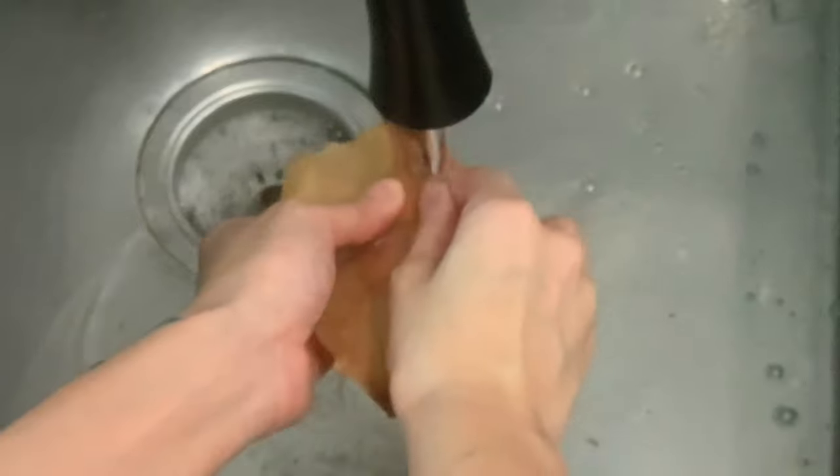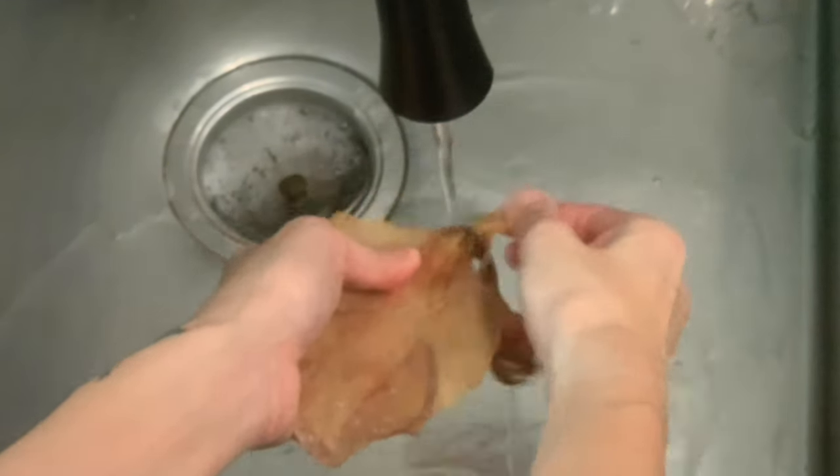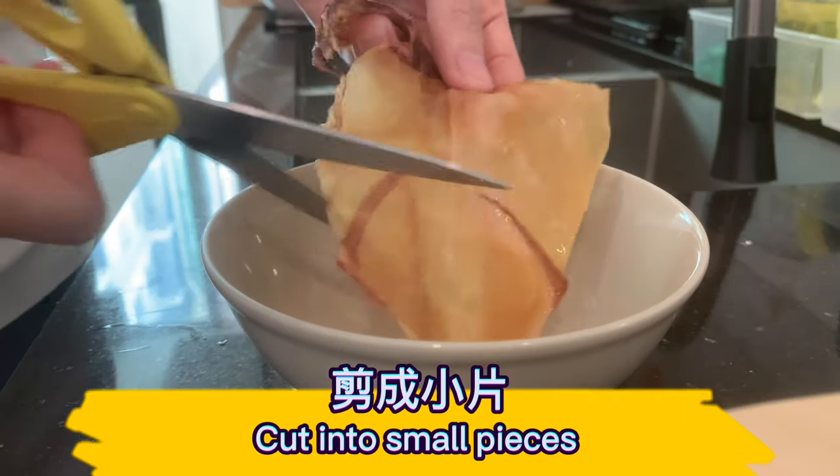Wash the dried squid and remove the transparent cartilage in the middle, then cut into small pieces.